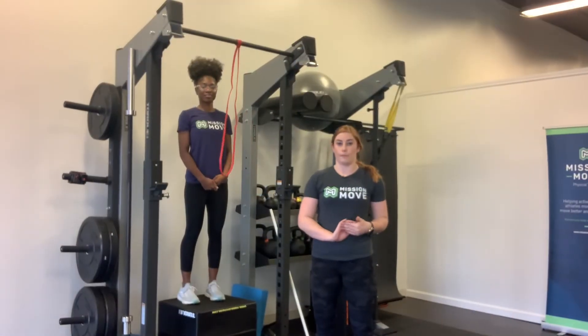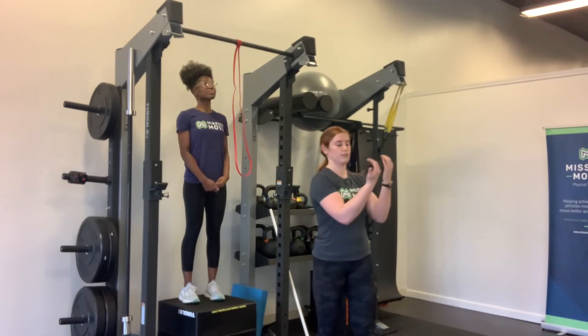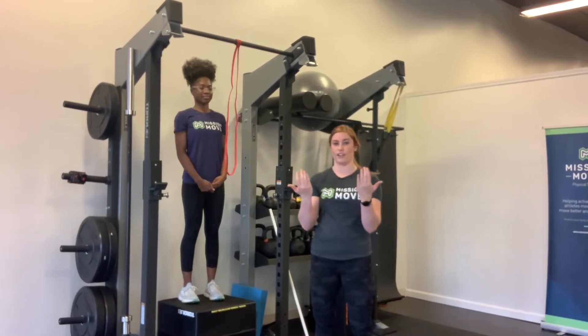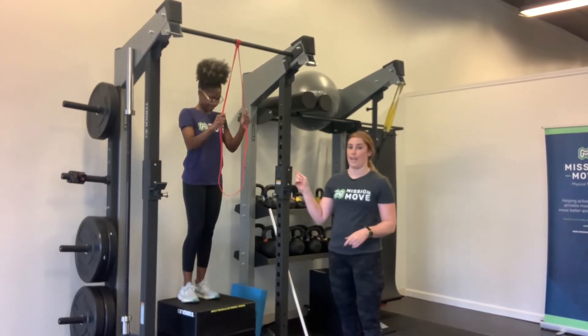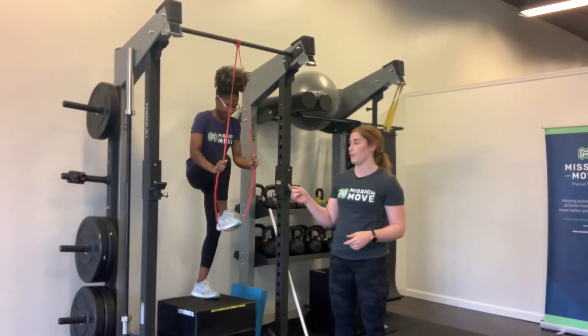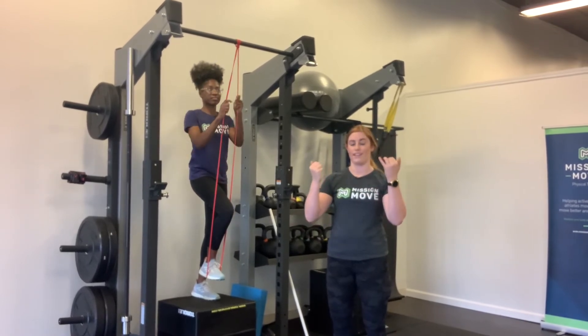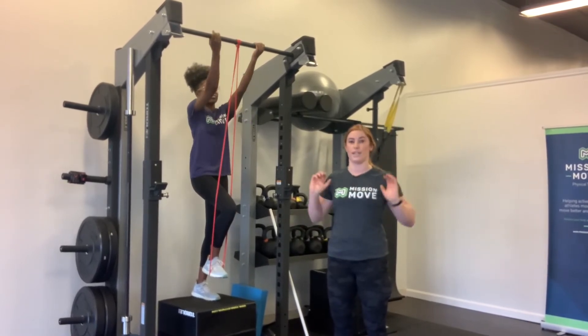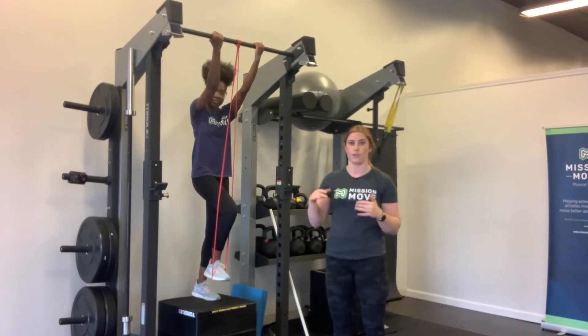The next exercise for our front rack mobility drills is going to be an eccentric chin-up. You're going to use an underhand grip on a bar. Yasmin here is going to show us. You can also use a band — this one can be really hard for a lot of people, so the band technique lets you control that lengthening phase of those lats, which is what we need to get into that front rack position, rather than just dropping down because you don't have the strength yet.